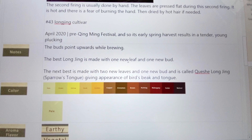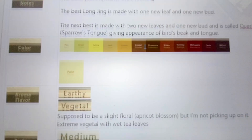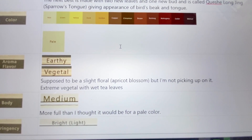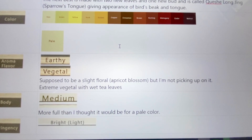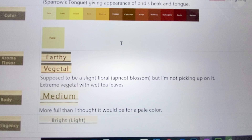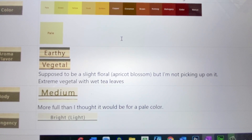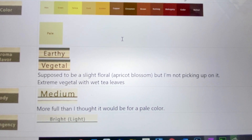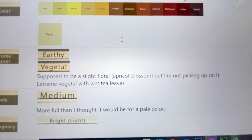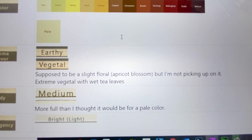The best of them are made with one new leaf and one new bud. There's that pale color. It's definitely earthy and vegetal — it's supposed to have a slight floral note, but I didn't pick up on that. The wet leaves, though — they are extremely vegetal, with an intense scent. The vegetal quality that you get when it's dry quadruples after it's brewed with the wet leaves.